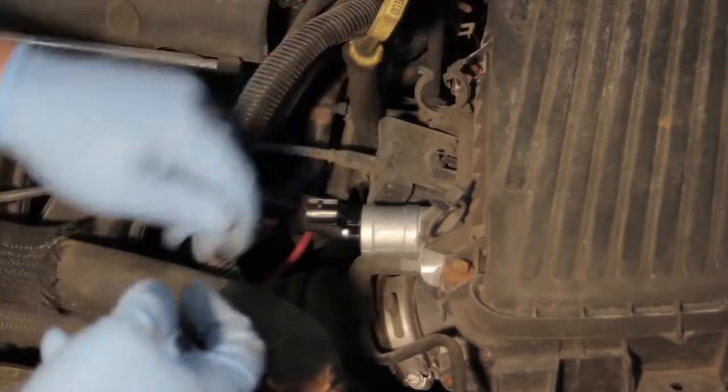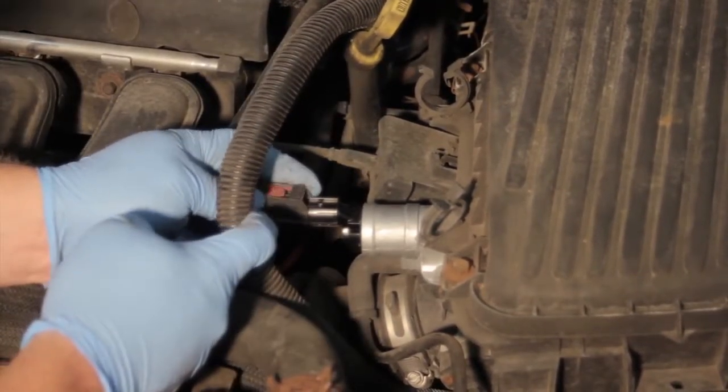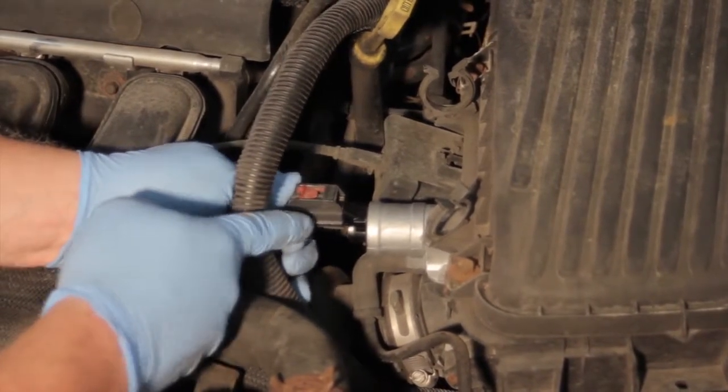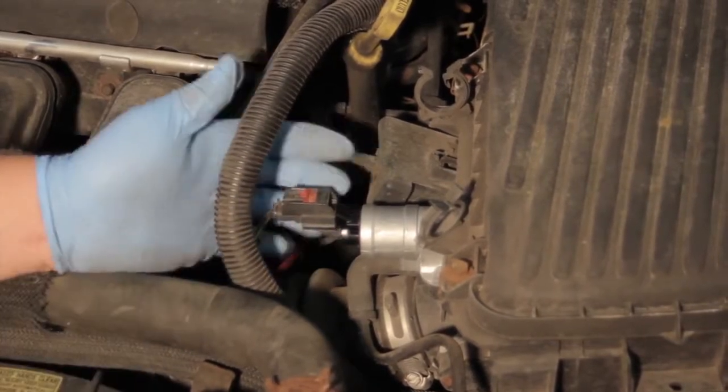Once that's done, we're going to make our electrical connection. Get it locked into place, locked down good, and reinsert the lock. We're going to make sure this doesn't come loose.